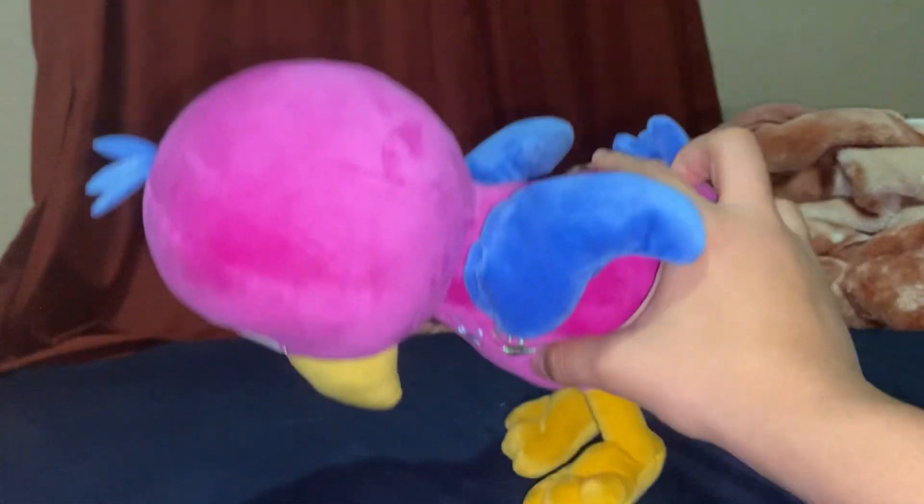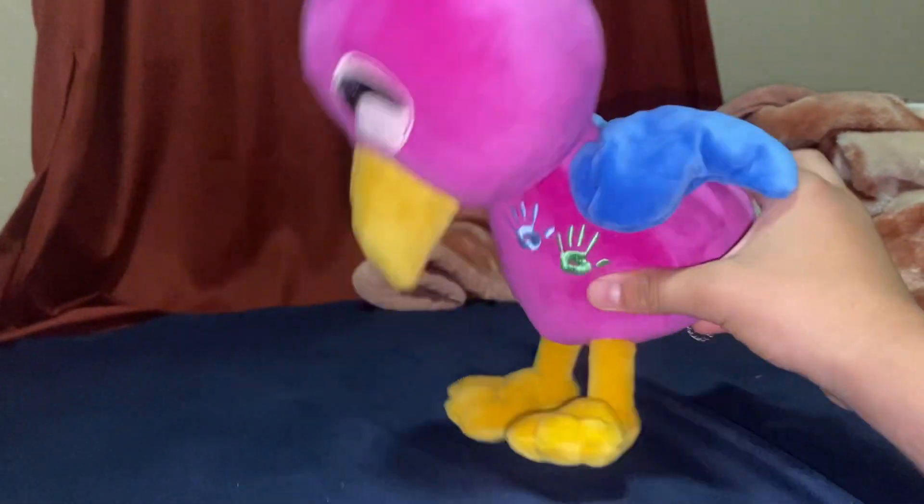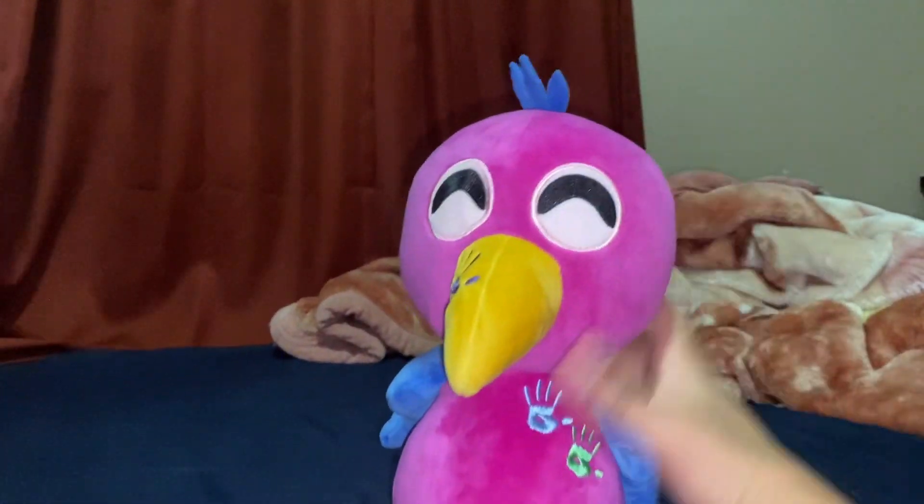I'm thinking about buying the Bam Bam plush and the Stinger Flim plush later too. So yeah, let's do the thing from the announcement.